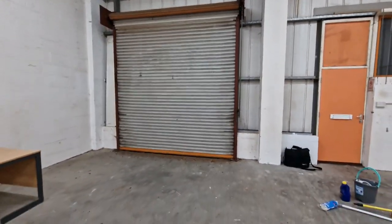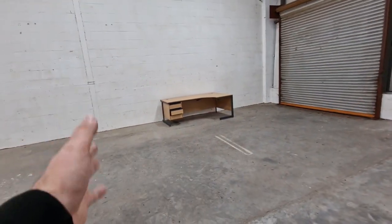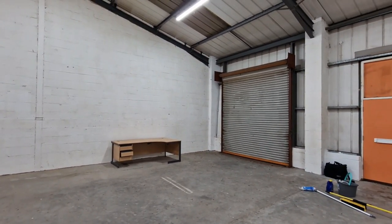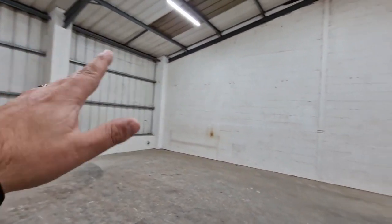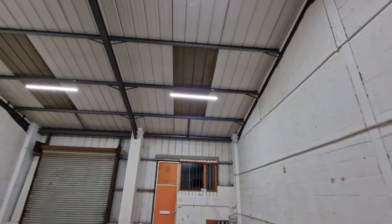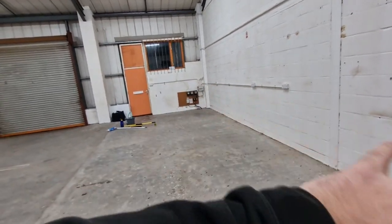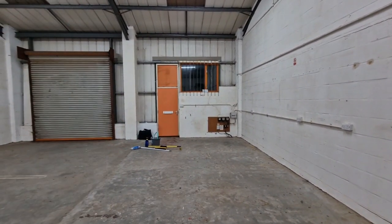We've got a nice big roller door - we can get vans in. The idea at this side is to set it up as the workshop end and leave it so we can get a vehicle in the front, which is handy even just for loading and unloading deliveries. Down this end is going to be more of a stores area for materials, keeping the fire escape clear. We've got good headroom so if we ever need a mezzanine with classrooms or offices upstairs we can do that. The skylights look fogged over and past their best.